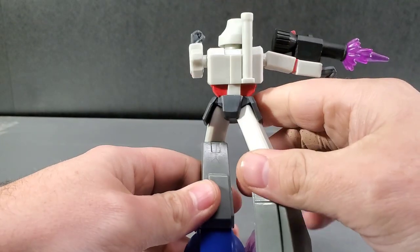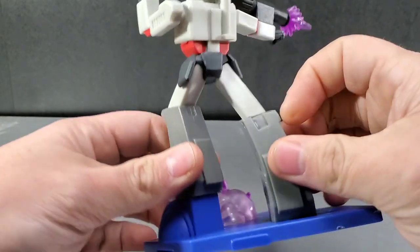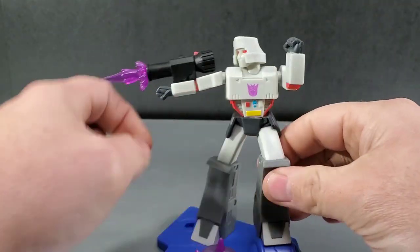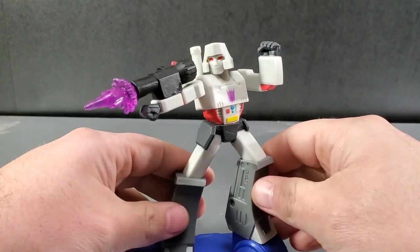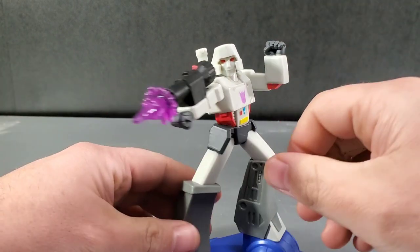Turn around to the back and look at Megatron. I mean, otherwise he's not bad. I would say he's probably one of the weakest of the ones I've seen just by looking in the packaging. He looks to be one of the weakest of the molds here.